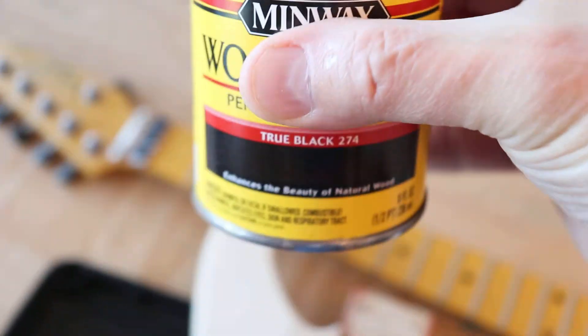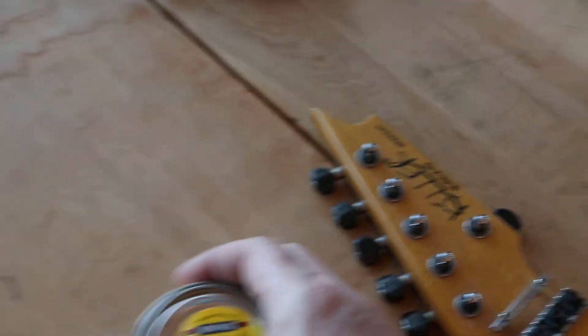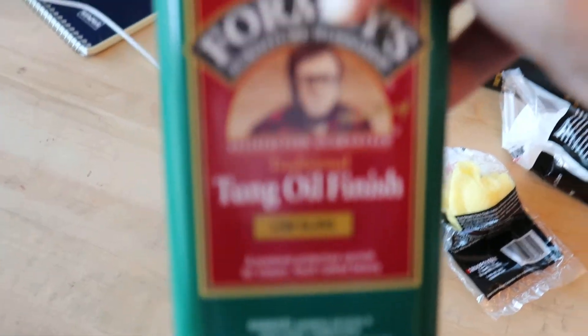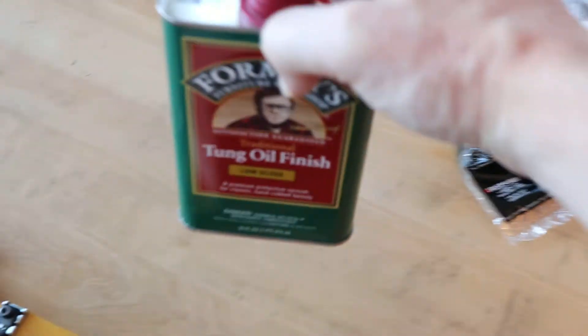We're going to go with this true black color Minwax and finish it with a tung oil. Of course, this is going to take some time — I'm going to see how I do. I've got a long process ahead of me, so wish me luck.